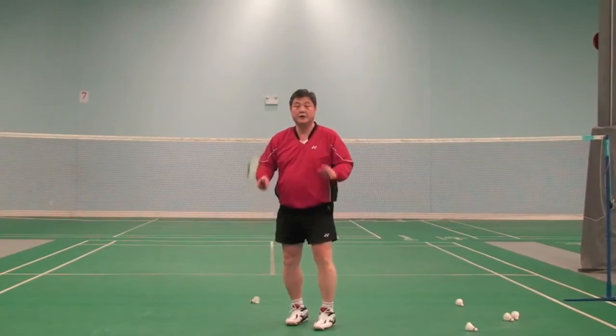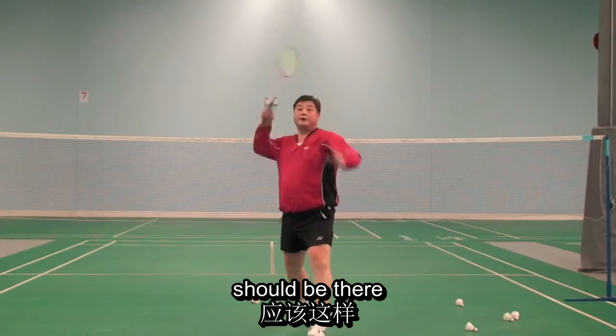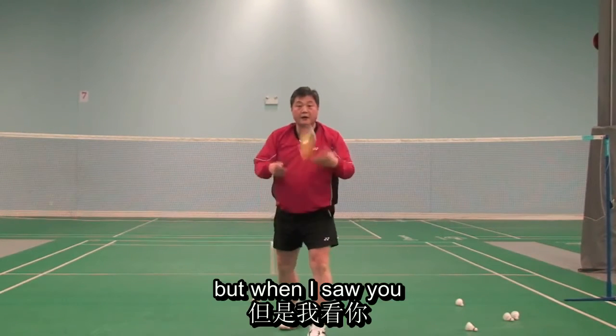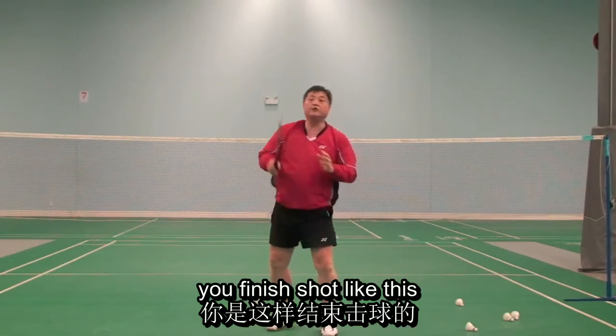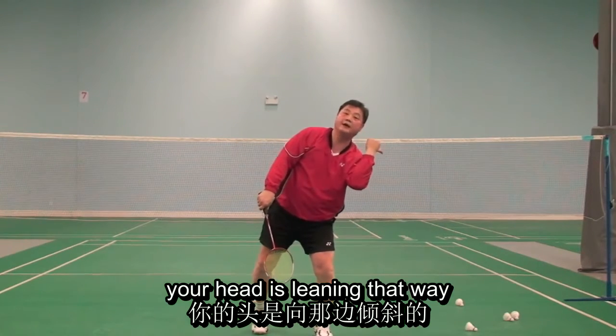The last point — when you hit, your head and body should be straight. But when I saw you, your head is leaning to the left side. You finish the shot like this, with your head leaning that way.